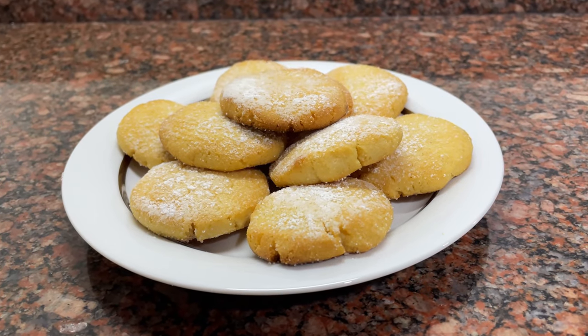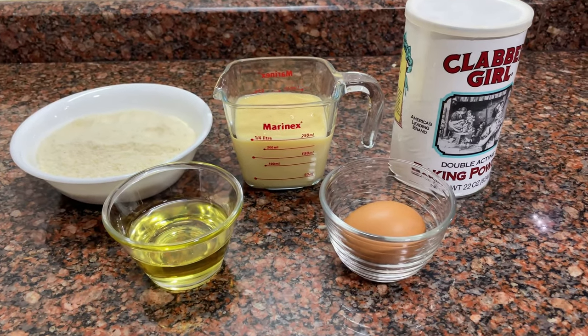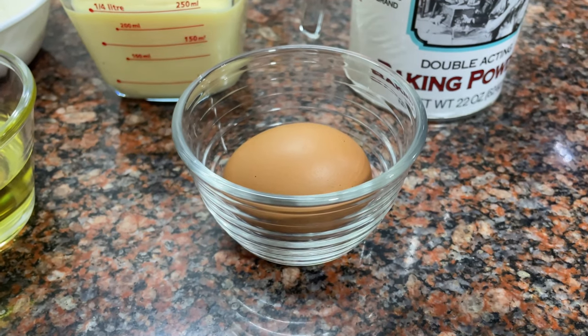They are rich and addictive. Really, you eat one and you will want many more. They are a delicious option with few ingredients.